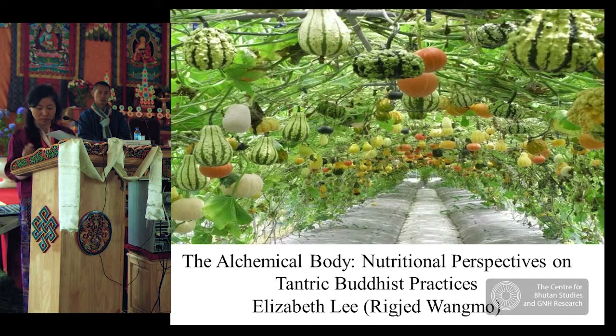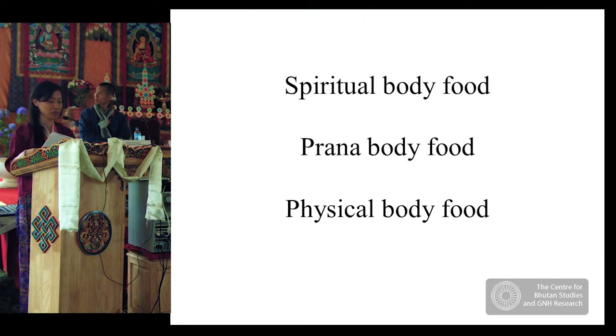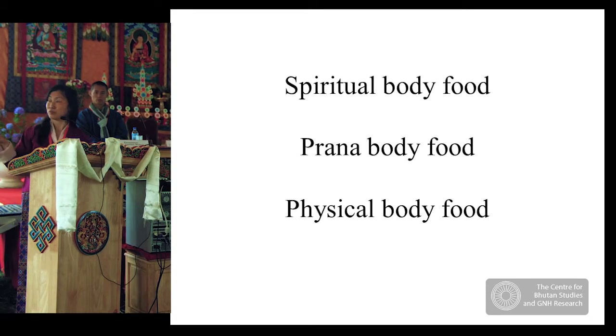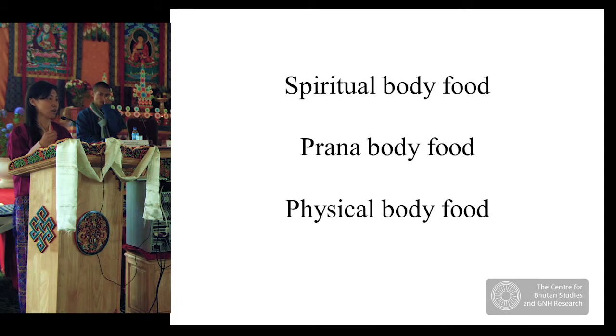In terms of food, before enlightenment we all need food — food to nourish our spiritual body, our pranic body, and our physical body. The food for our spiritual body includes practicing renunciation, meditation on non-attachment, meditation on compassion, dedication, and surrender to a higher power. These are all the spiritual foods we need to keep our spiritual body healthy.